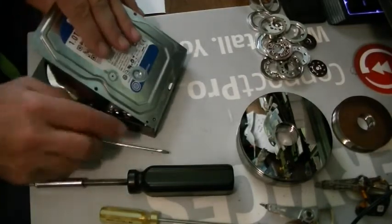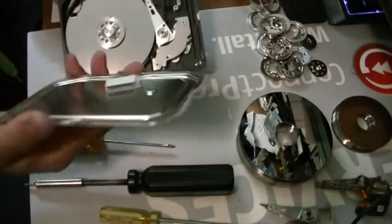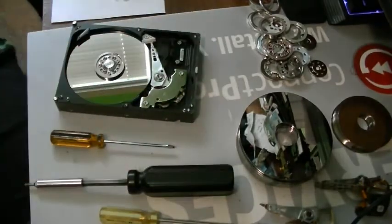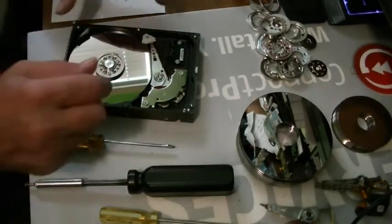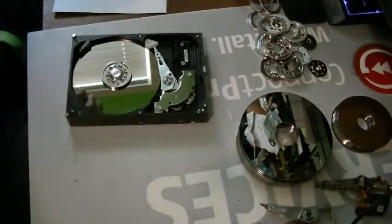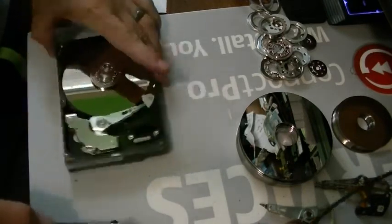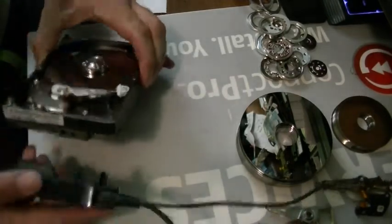Even after all the years I've fixed computers, it's still amazing to see this. Okay, there we go — just recycling. Let's plug this puppy in. 5400 RPM — scary stuff. I'm always scared.